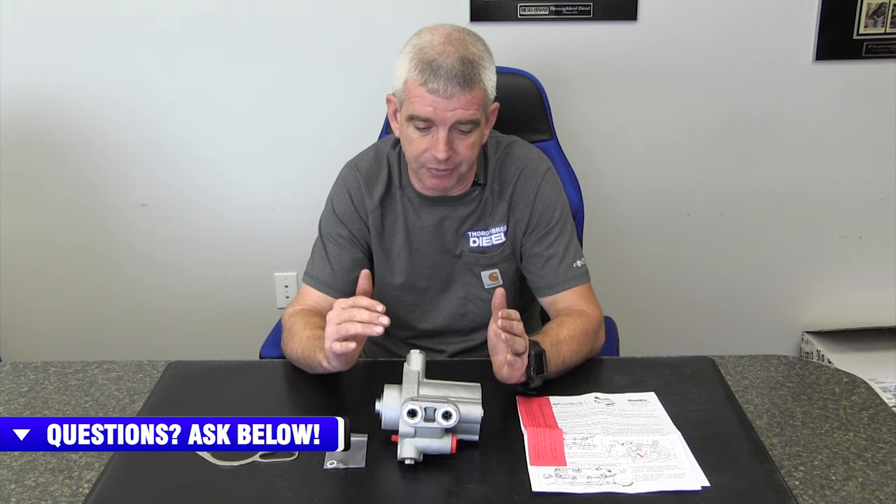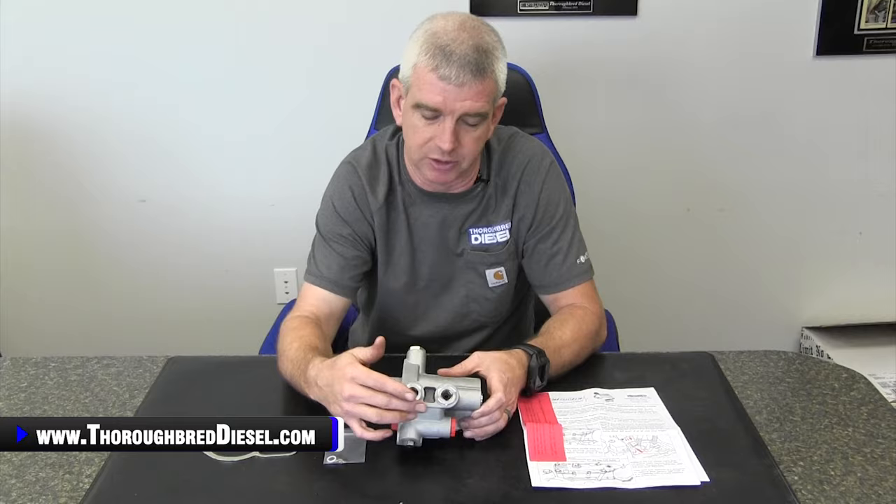Diesel Sight makes the Adrenaline Pump for the 94 and 95 trucks — the early models — and then the 96 to 03 trucks as well, so two different part numbers in the series. These pumps come with a 36-month warranty. They all have steel inserts now, so the inserts for your high pressure outputs on the Adrenaline Pump — we used to have problems with these tearing out threads.